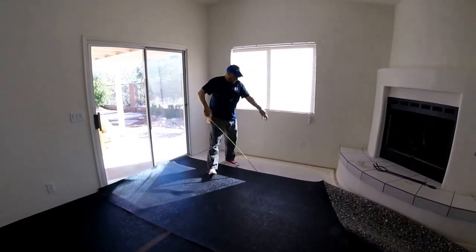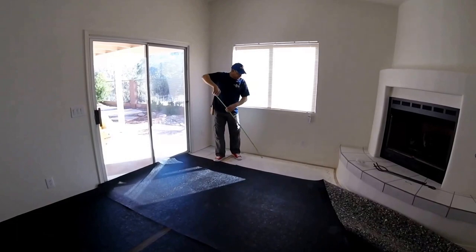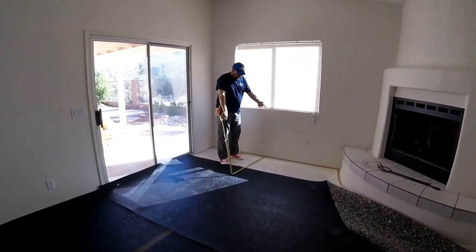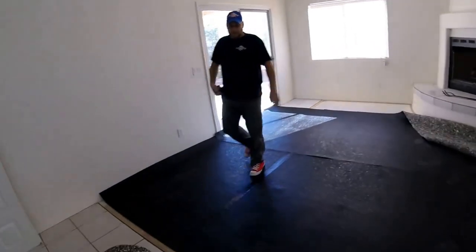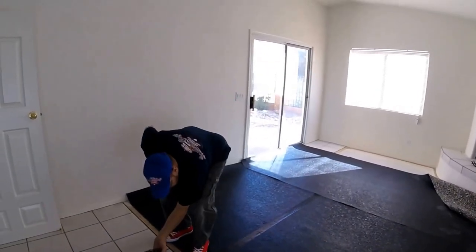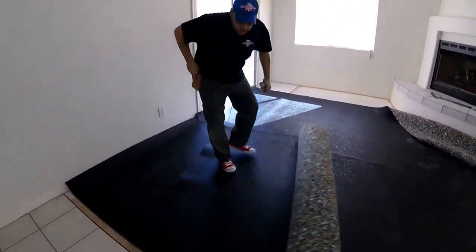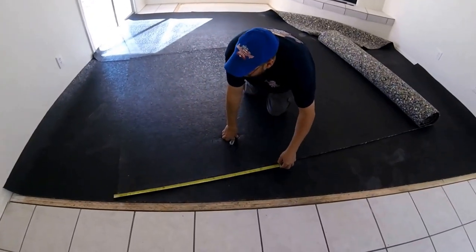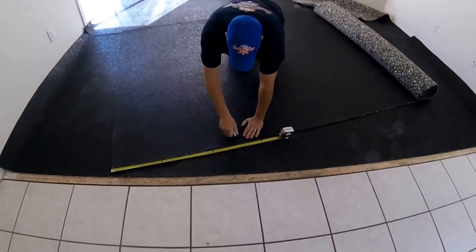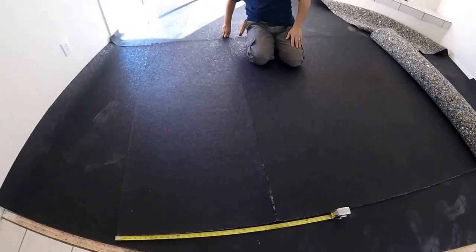This six-foot width will reach the length right here, so I don't want to cut the length off. I can fill this area with about two and a half feet and that's going to be plenty. If I just turn it — it doesn't matter if it's turned or running the right direction since it doesn't show and it's going to be covered up anyway.